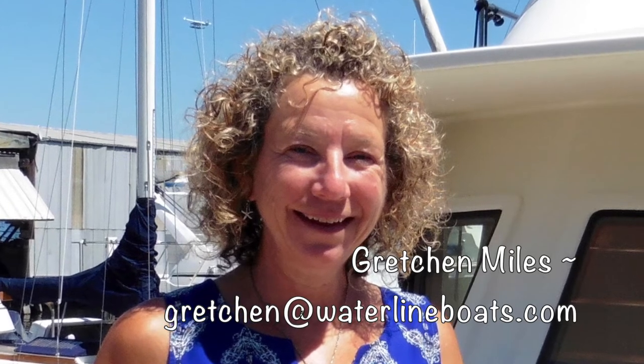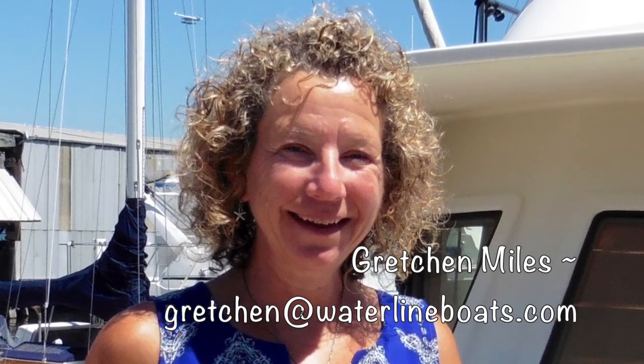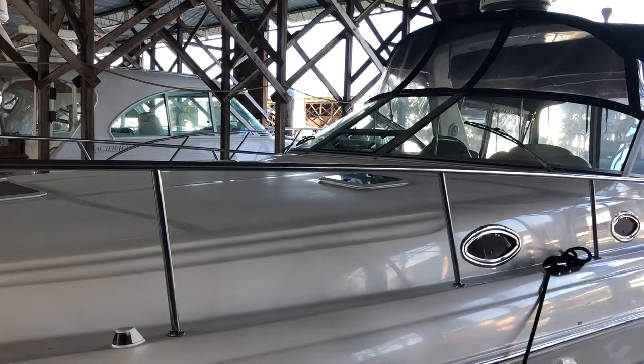Hi, my name is Gretchen Miles. Once you've had a chance to take a look at the specifications and the photos, if you have additional questions and would like to arrange a chance to take a look at her, please drop me a line at gretchen@waterlineboats.com.